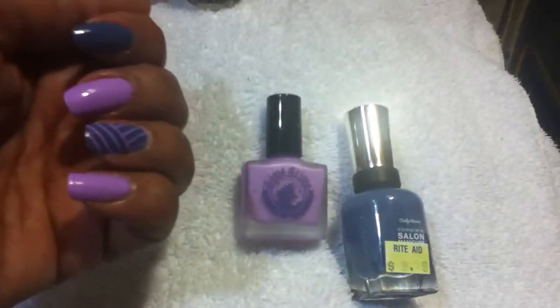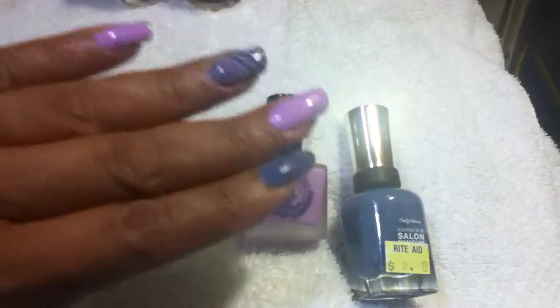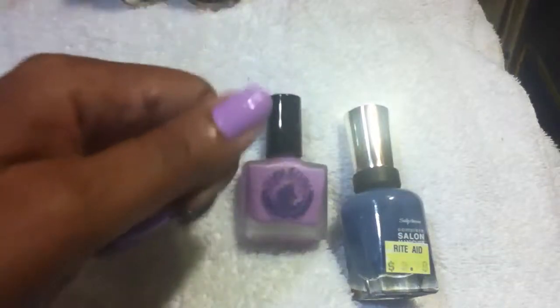When you see her manicure, you're just going to die and you're going to want to try this. So anyway, Represented 50 Plus — thumbs up, like, and subscribe. Take care.